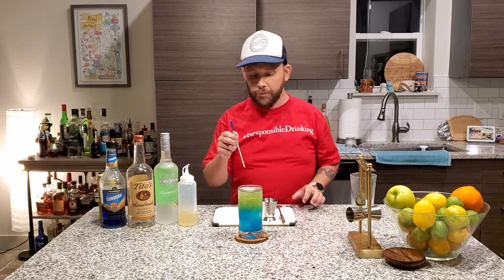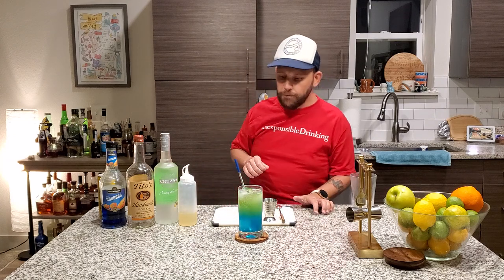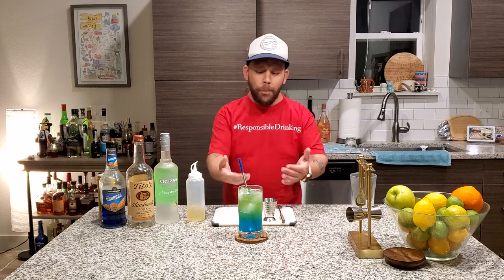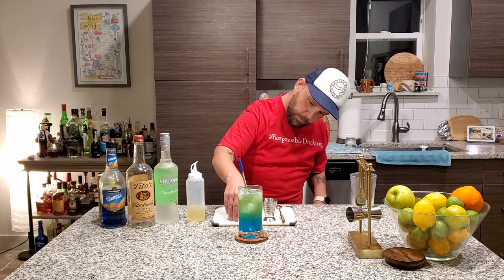So let's take a sip. Mmm. That tastes like a merch moment. First of all, the Red Bull is not that strong in this — you get the Blue Curacao, you get the pineapple, you get the vodka, it all comes together. It is sweet because you're doing two ounces of sour mix; that's the key, that's where all the sweetness is coming from, not the Red Bull. It works its way from blue to, like, sea foam — we're going to call that Jersey Shore water in the middle.